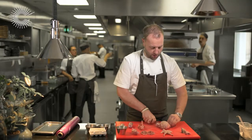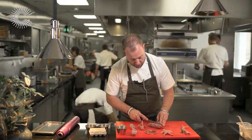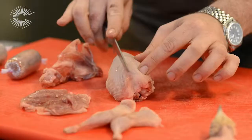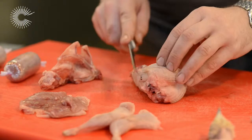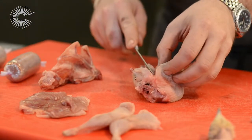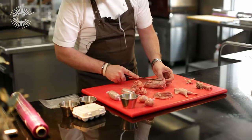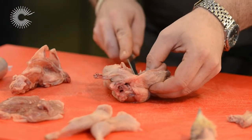We'll remove the wings — these can be used for stocks and sauces. So this way you do the opposite: rather than going down the breast as you would normally, you come from underneath. You cut along the ribcage and work it away, scraping away at the bone making sure you don't go through the actual skin.